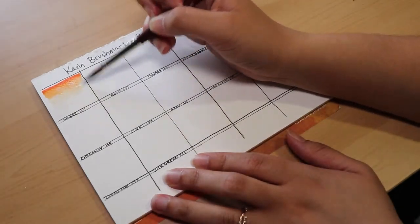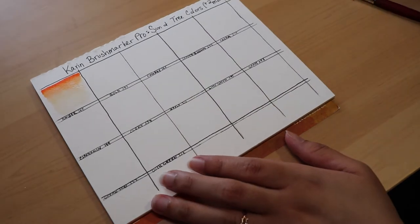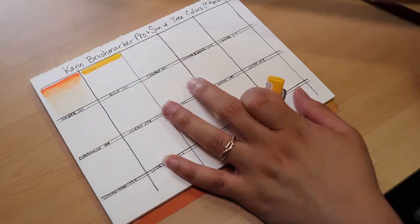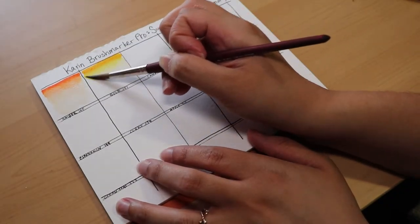One color that took me by surprise was the Cinnamon. When I blended that one out, it had like green streaks in the wash. So that was a little weird, but that was the only color that did that.